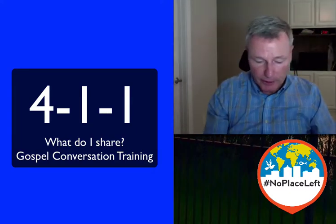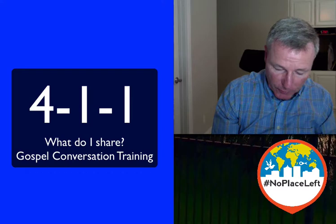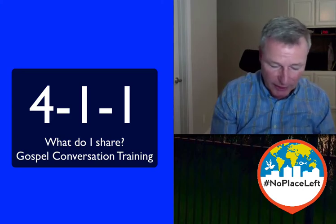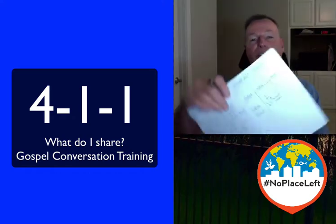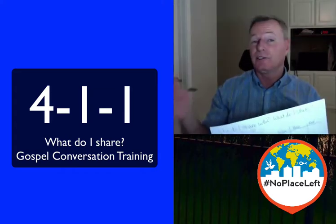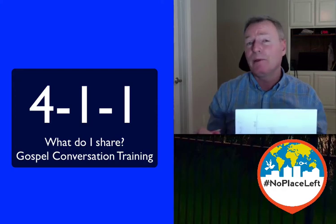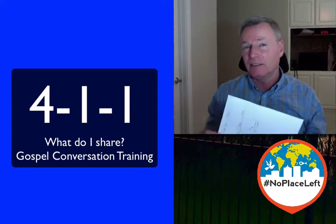Now, in the how column, what I want you to do is draw a cross and a crown. Very simple — you don't have to be an artist. On the left side of the cross, I want you to draw an arrow down, and on the right side, an arrow up, just like that. What we have is the cross and a crown with the arrow down and the arrow up. It's the essence of the gospel: that Jesus came to earth, lived a perfect life, died on a cross for our sins, was buried, and rose again. And now he's the King of Kings — the essence of the gospel.